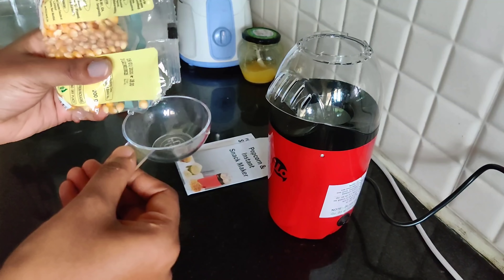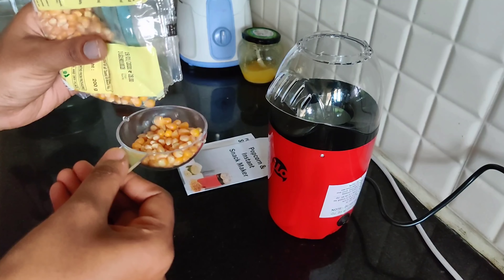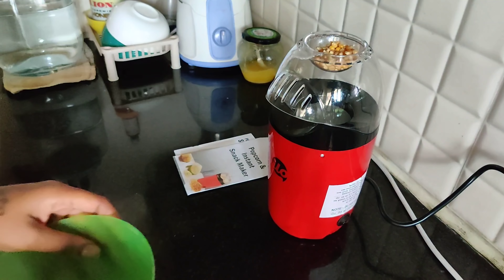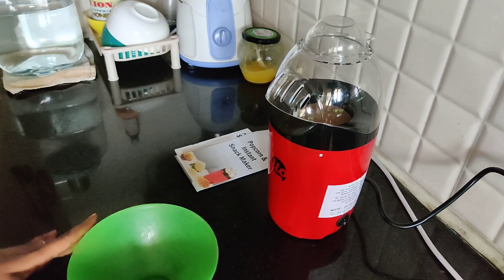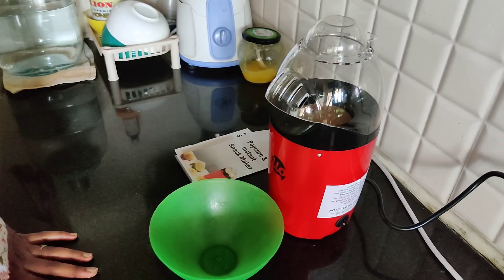First, I will add a measuring cup. I will add oil, butter, salt and pepper. Then I will add the measuring cup and turn on the machine. I will press the button and it will start working. It takes like 30 to 40 seconds to start.